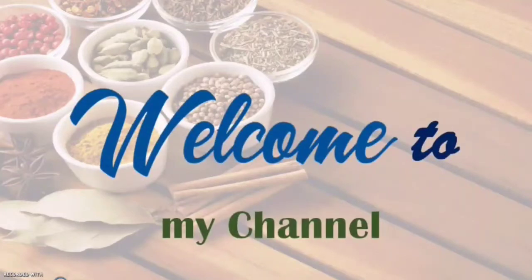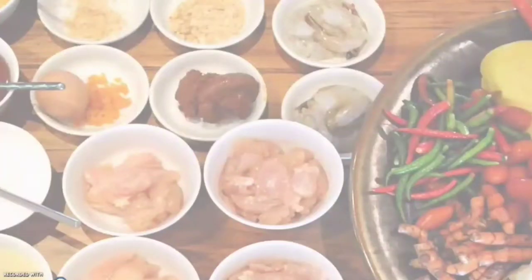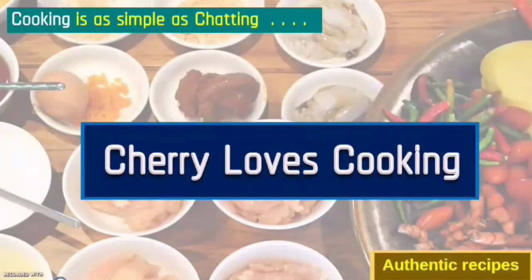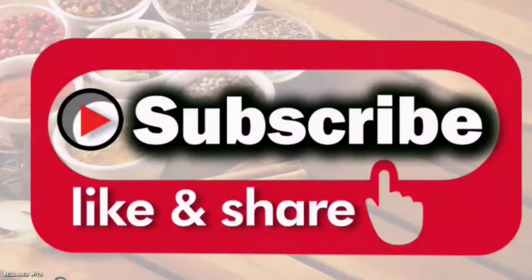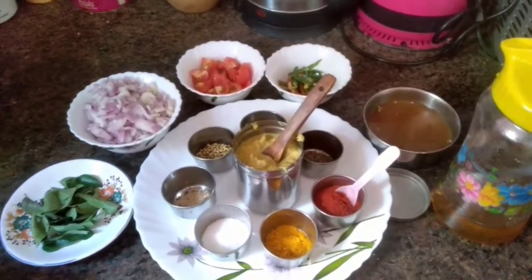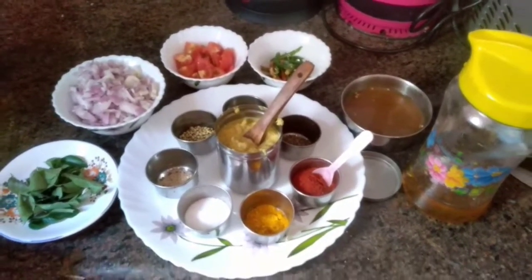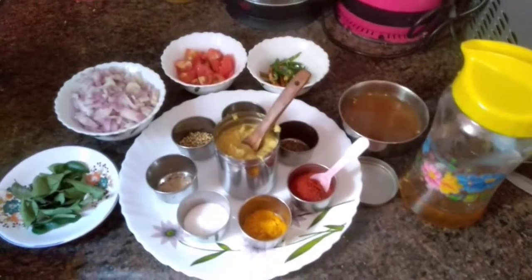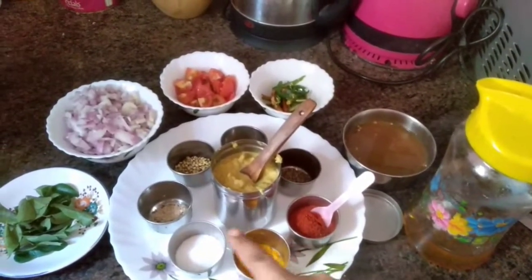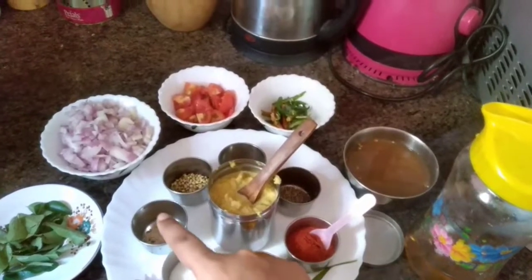Welcome to my channel Cherry Loves Cooking. Cooking is as simple as chatting. If you like this video, don't forget to like, share and subscribe. For fish curry, we need washed fish pieces. For the masalas, we are not going to use store-bought masalas - we are going to prepare our own. For that we need turmeric powder, salt, and poppy seeds.